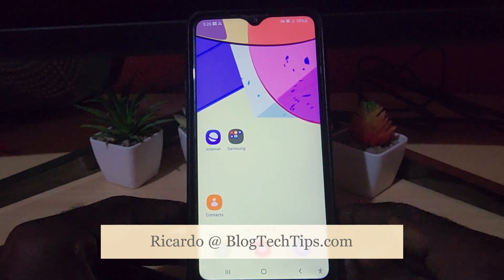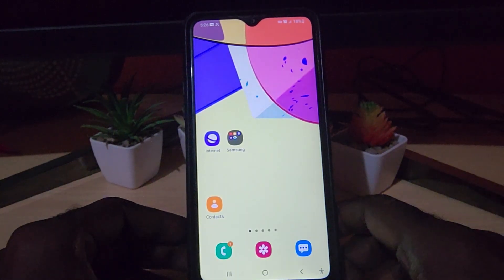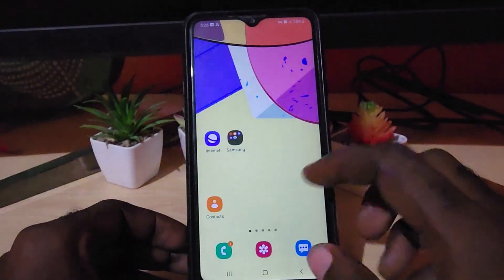Hey guys, Ricardo here and welcome to another Blog Tech Tips. In today's tutorial, I'm going to show you on the Samsung Galaxy A20s how to reset the network settings, meaning it will erase all of your Wi-Fi that you have connected to.